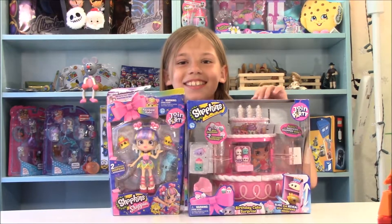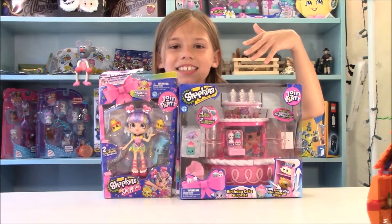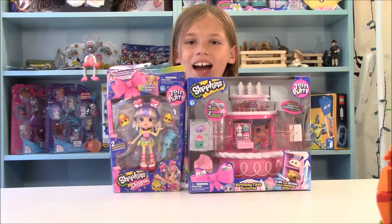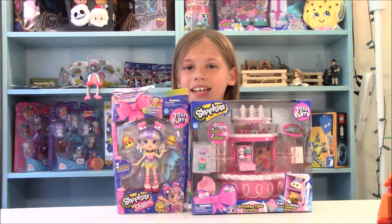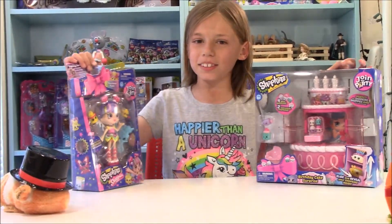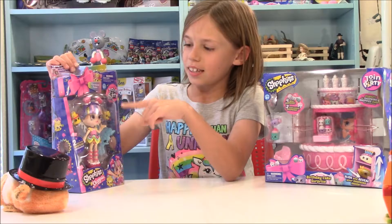Hi guys! Today I have some Season 7 Shopkins toys and today I'm going to be opening up these with Mr. Kittens. So let's first start with the Shoppie doll.